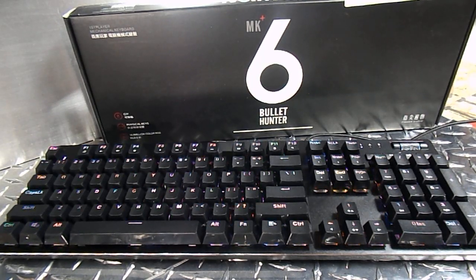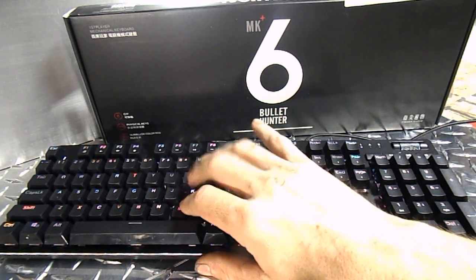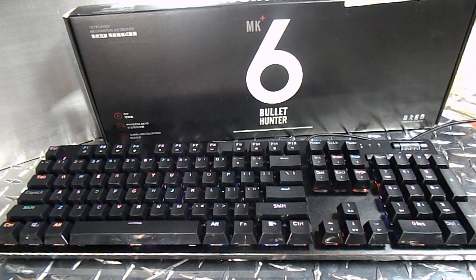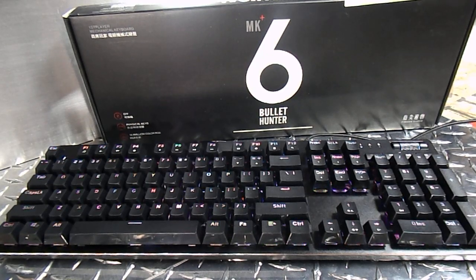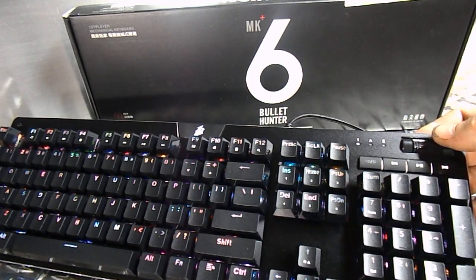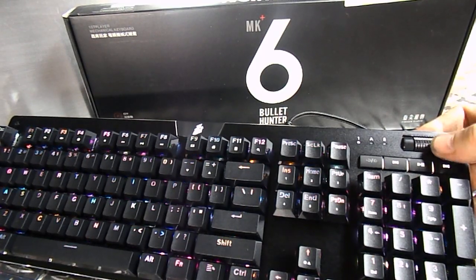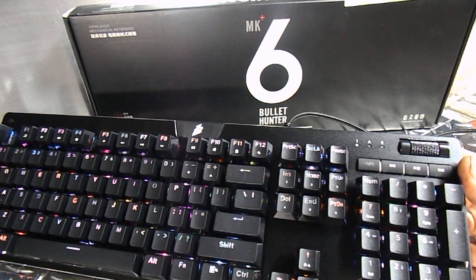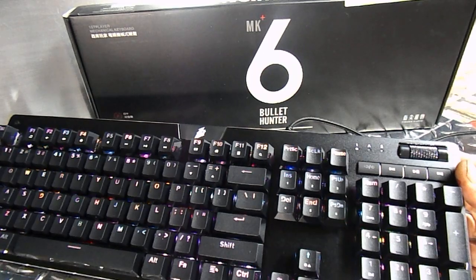As to the keyboard itself — it's mechanical, it has blue switches, so it is very clicky. I like it a lot, actually. I've been using their Steampunk Lite retro keyboard, which is also RGB, as my daily driver for quite a while now with no problems. But I think this MK6 is going to take its place on my desk because of one major thing I love — this volume wheel right here. Take note, other keyboard manufacturers. This is glorious. It's so simple, and yet I absolutely love having a volume wheel on a keyboard.